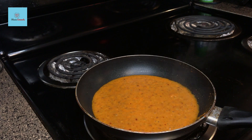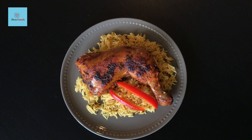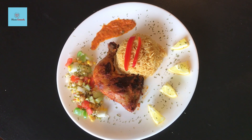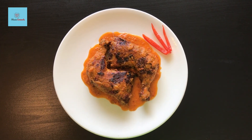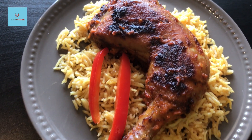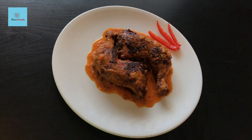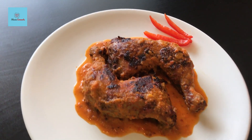Let's turn off the flame and do the plating. I've done two types of plating — either you can serve it on rice with the sauce on the side, or you can serve it as a platter with salad, rice, sauce, and grilled chicken. The choice is yours — enjoy it as you like. It's a very delicious recipe — you can make it in the oven or in the pan. Tell me how you liked this video, and if you like this recipe, please like and subscribe to my channel. See you in the next video — bye-bye!